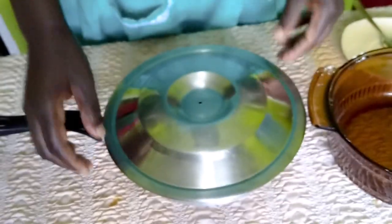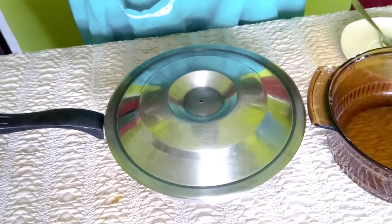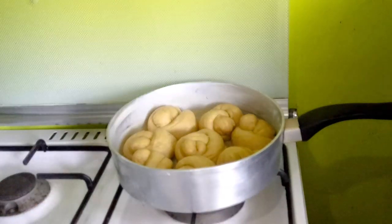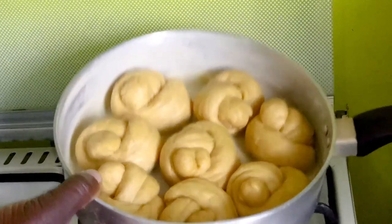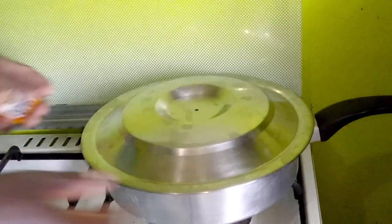I'll cover again and take it out to the sun or a warm microenvironment and give it about 20 to 30 minutes, then we will bake them. That's about 25 to 30 minutes — you can see how they've risen. Now we want to bake them on top.